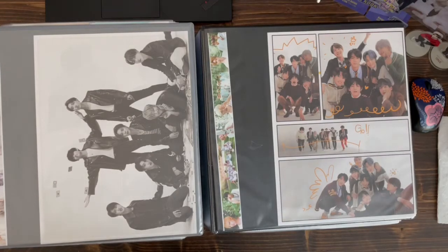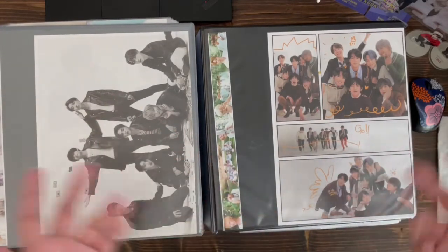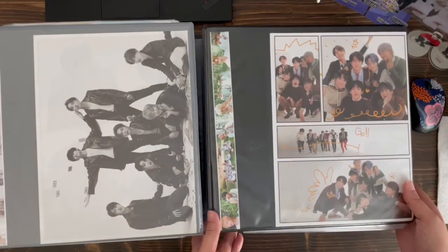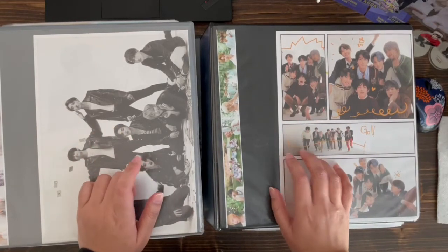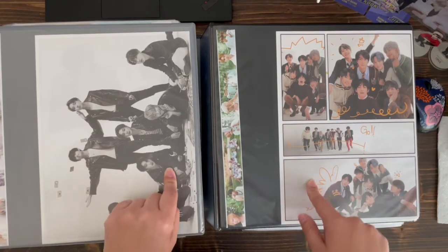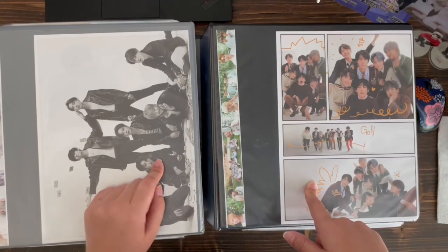Hey guys, so today's video — I realized I have not uploaded a flip-through video in over a year. I thought I put one together, but in my other videos I was just organizing stuff and flipping through it. Not a lot has changed in the last year, but I figured I will do a flip-through now because I have plans on changing a few of my binders.